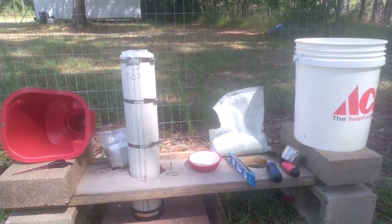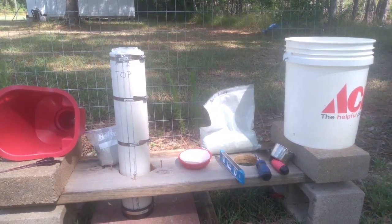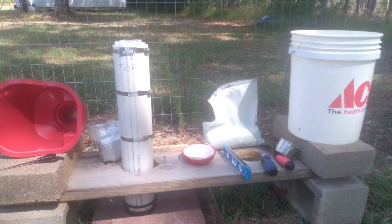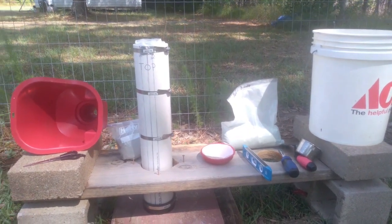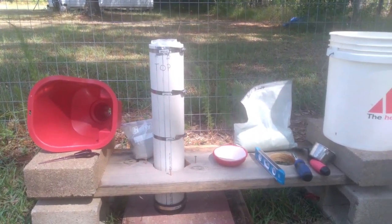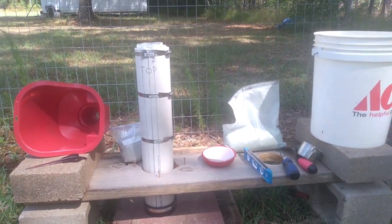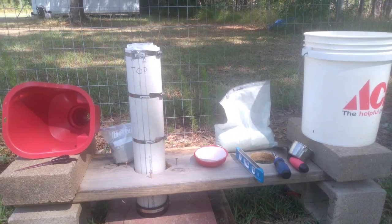I'm gonna go get a mixing. It's usually a 60-40 mix, but with this less amount of water I don't want to waste anything, so I'm gonna have to figure out my mixture as I go to know how much I need. I'll get back in a few minutes.